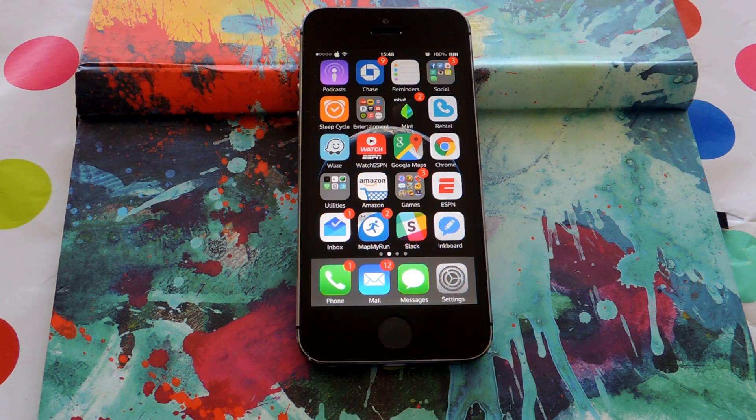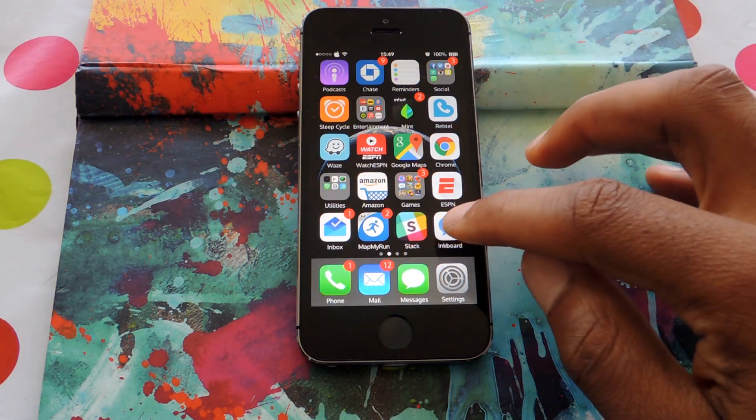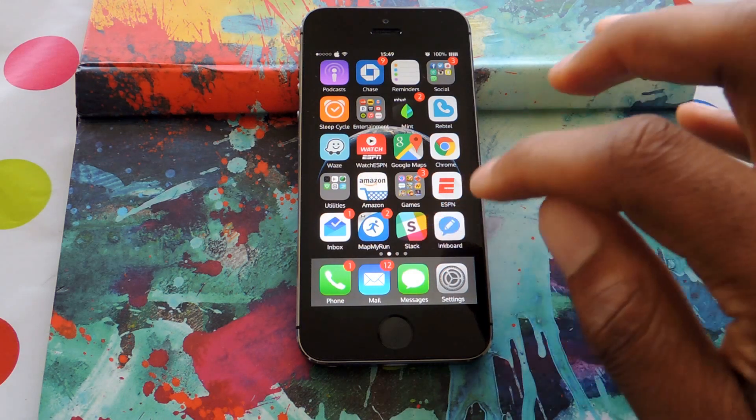Hey guys, what's going on? It's OSAS with GadgetHacks, and I'm going to be showing you InkBoard, an application that lets you draw or create drawings with your photos. We're just going to open it up. You're going to want to download it from the App Store — it's free, so don't worry about anything.